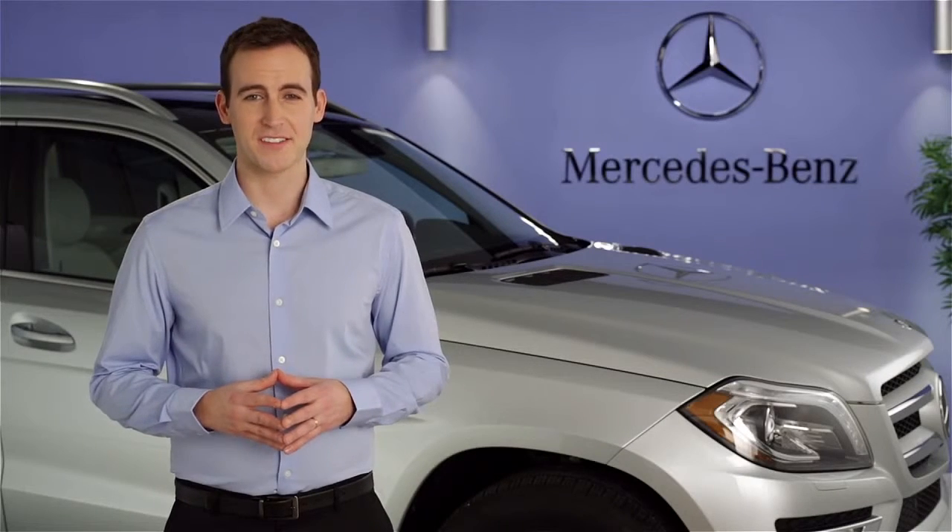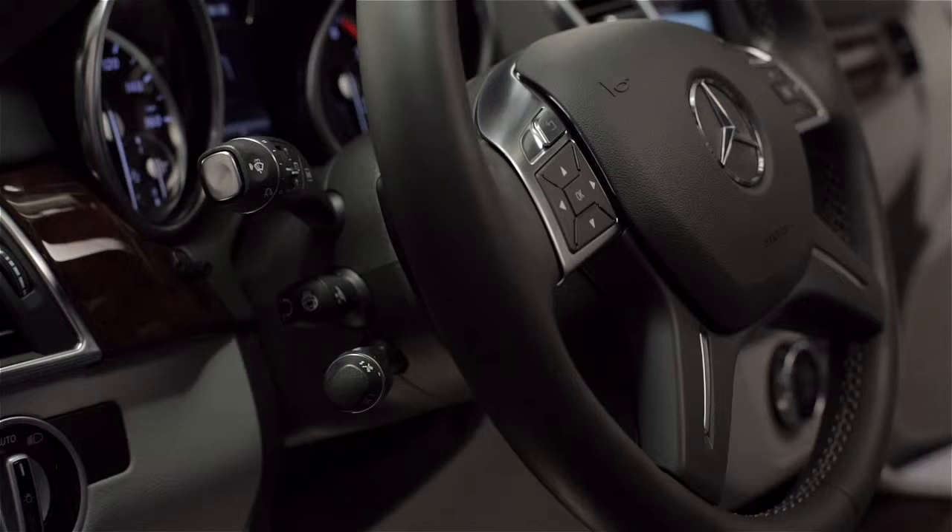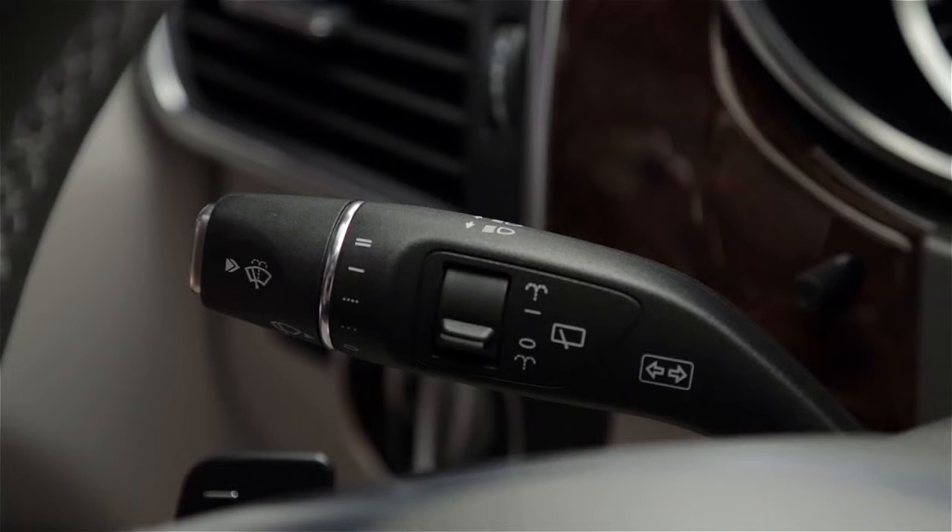Hi, I'm Jim from Mercedes-Benz. I'm going to show you how to operate the turn signals in your vehicle. The turn signals are activated via the large multifunction stalk to the left of the steering wheel. The same stalk also controls the wipers and headlamp high beams.